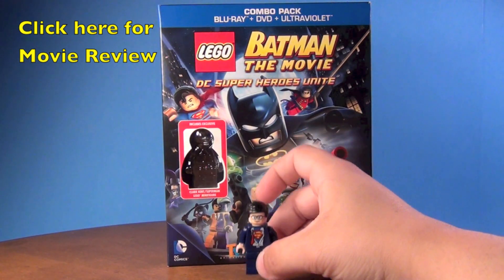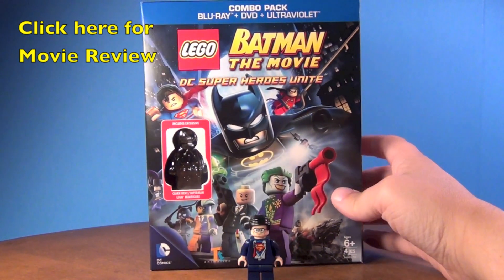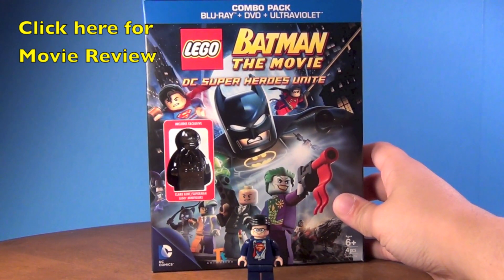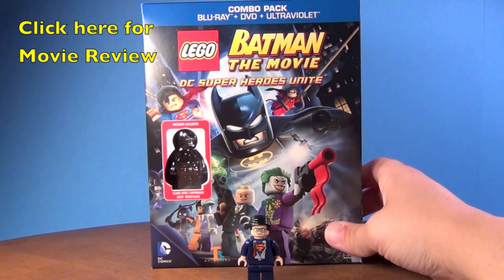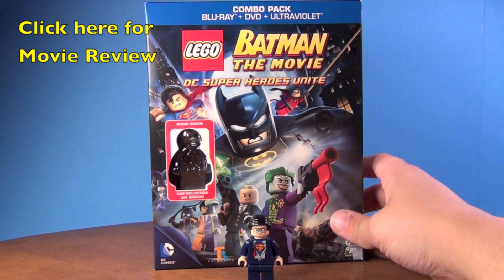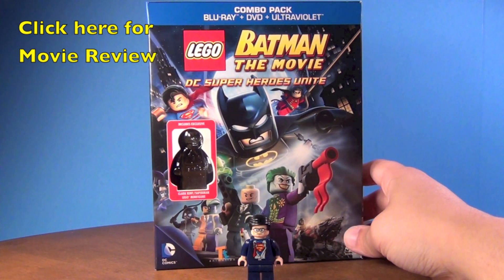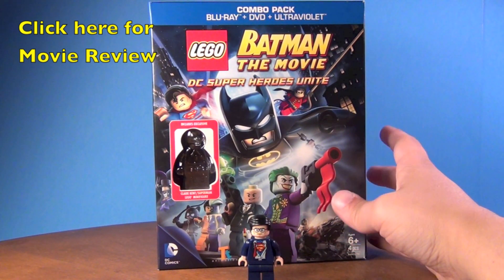But anyway, this video is about this little figure right here. This is the pack that it comes in — this is the blu-ray version, but you can also get just the regular DVD version. I got the blu-ray one because it was the same price at Target — it was on sale. The price ranges depending on where you get it, between 15 to 20 dollars. I picked it up for about 15, I think it was on sale for like 13.99, like 14 dollars.